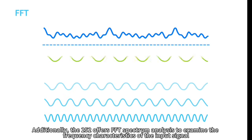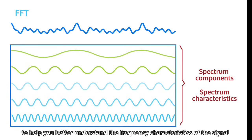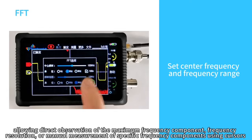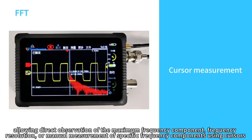Additionally, the DS4-T252 offers FFT spectrum analysis to examine the frequency characteristics of the input signal. Users can set FFT parameters to specify the center frequency and frequency range, allowing direct observation of maximum frequency components, frequency resolution, or manual measurement of specific frequency components using cursors.